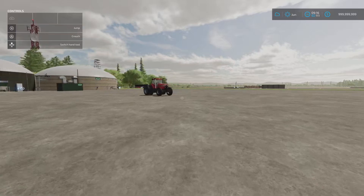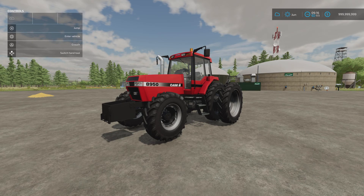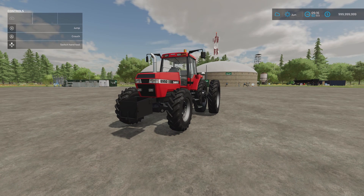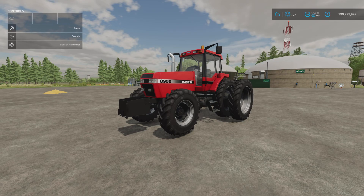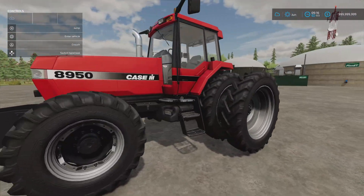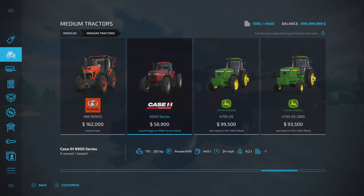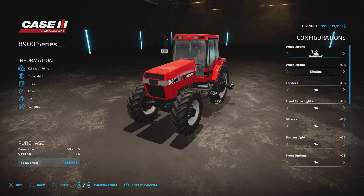Next, the Case IH Magnum 8900 Series by Case Arius Modding. This has a whopping 68.38 megabyte download and it's 22 slots. It's got a ton of tyre options - under one category alone there are 14 different sets. Interestingly, with that high slot count, there are no doors or windows that open. It's a nice looking tractor and the base model isn't expensive - found under Medium Tractors at 58,900 for 170 horsepower.